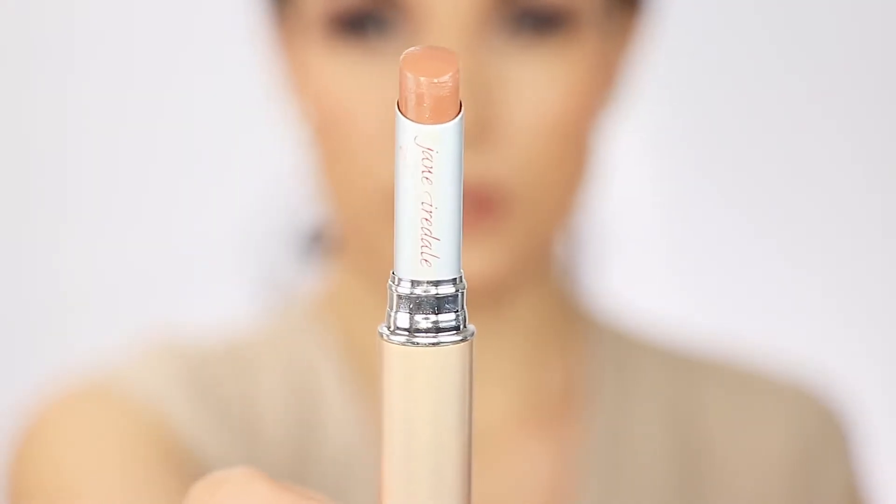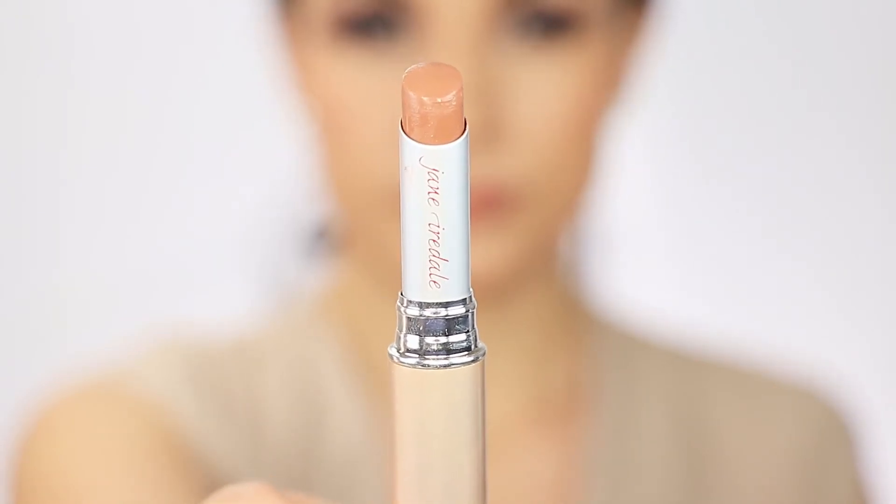Now it's time to apply blush — and here's my little tip on where to apply your blush. This is a really peach blush, really iridescent and natural looking.